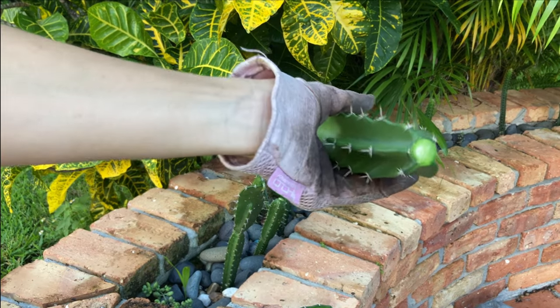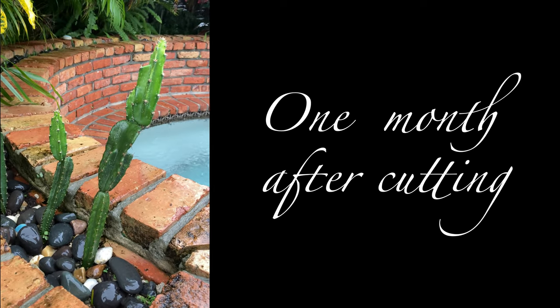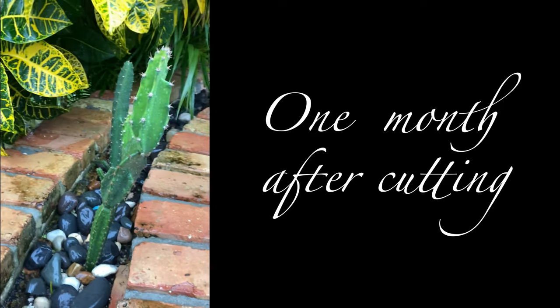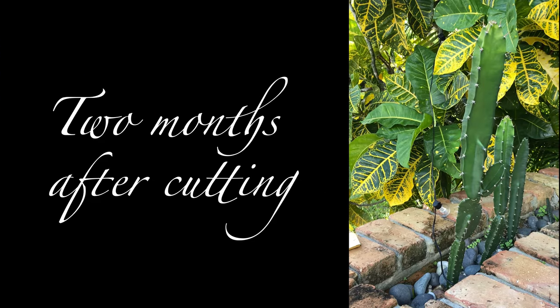This portion of my yard does get direct sun in the morning, but it is a little bit shaded — I'll show you what by in a minute. One month after cutting, I was really surprised to see this growth already. You can see the one on the left actually started two points of growth, so two additional cactuses on that one.